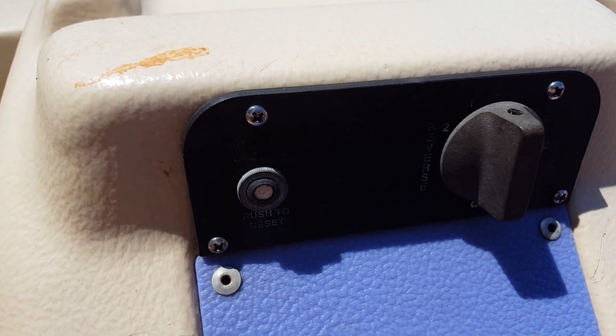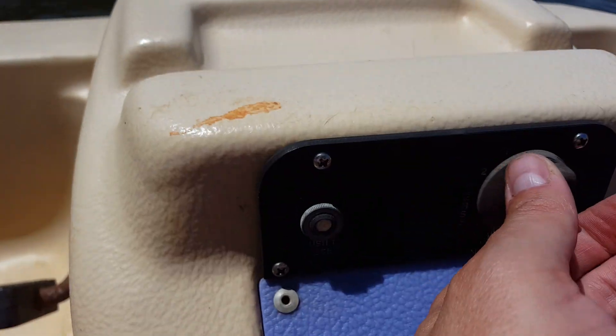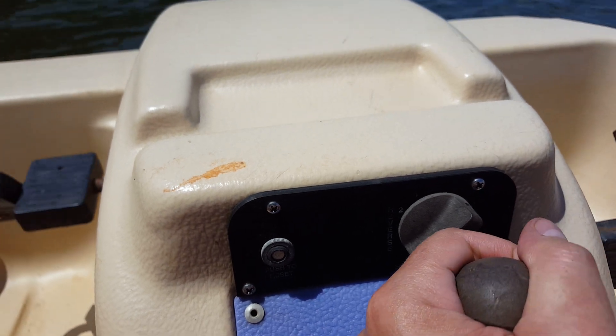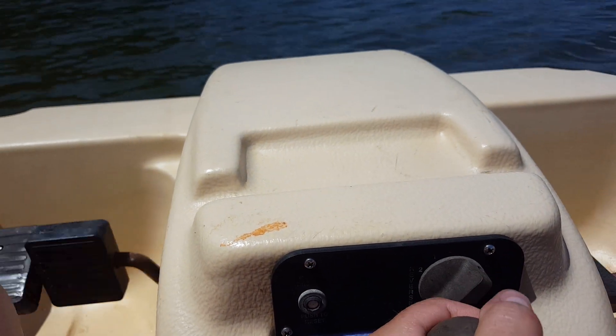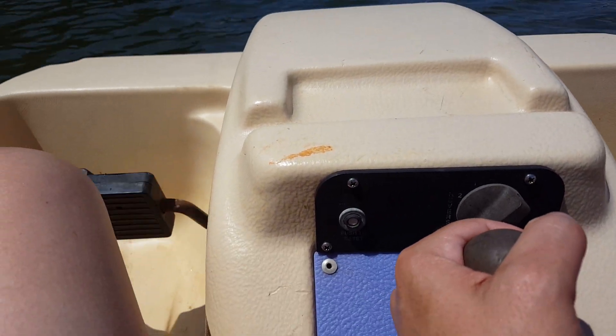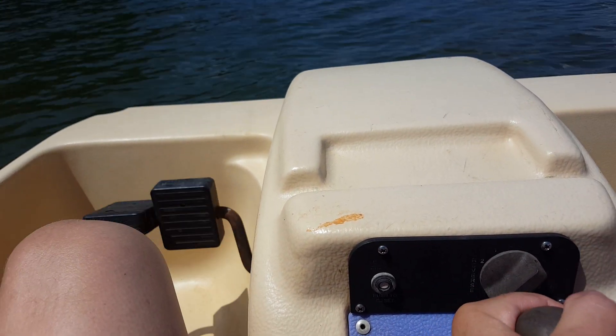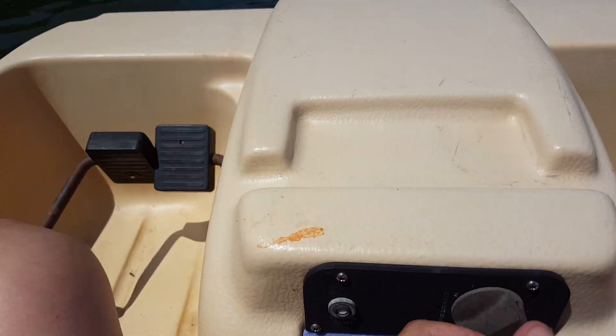When you turn it on, the electric trolling motor that's underneath the back of the boat starts to turn. There's no direct connection between the electric motor and the pedals, but with the water going underneath the boat, the pedals turn.